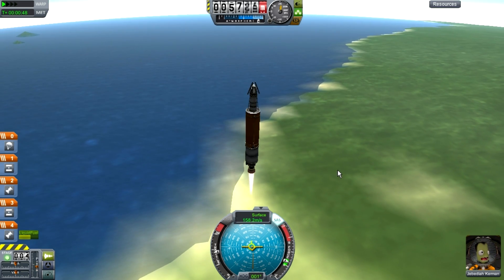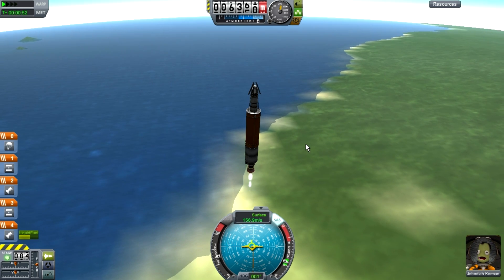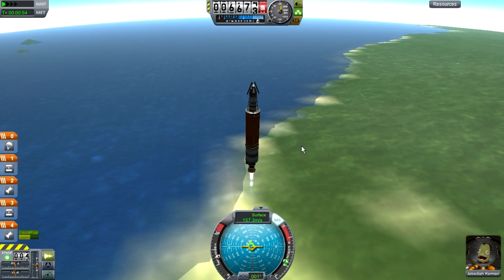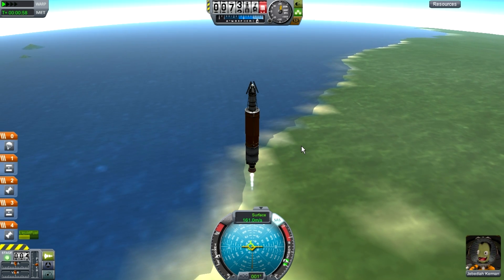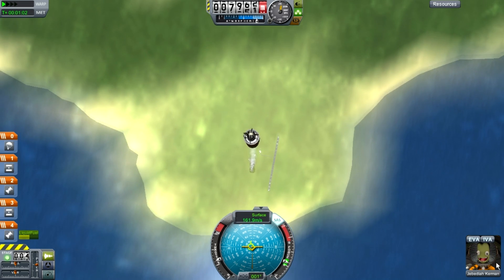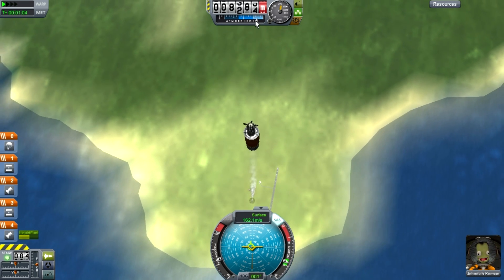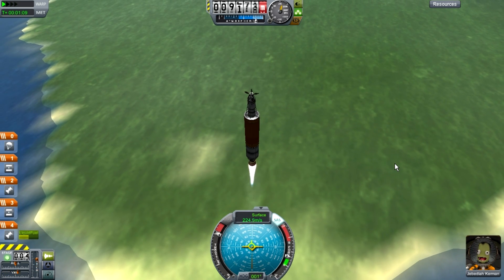This big tank has a lot of fuel, so it will get you pretty much to space — it will, because it has a lot of fuel. We're coming out of the first stage of the atmosphere, so we can go full throttle again to get maximum speed.